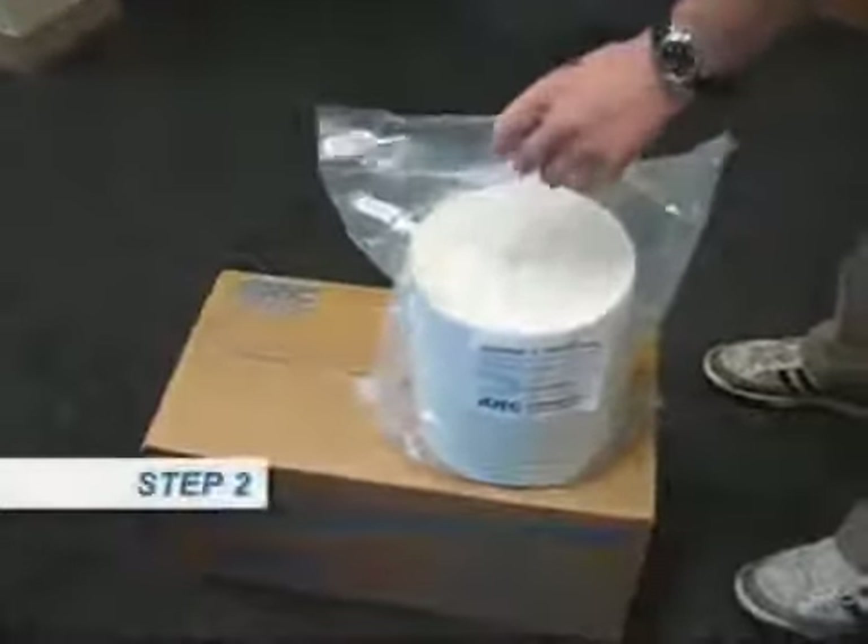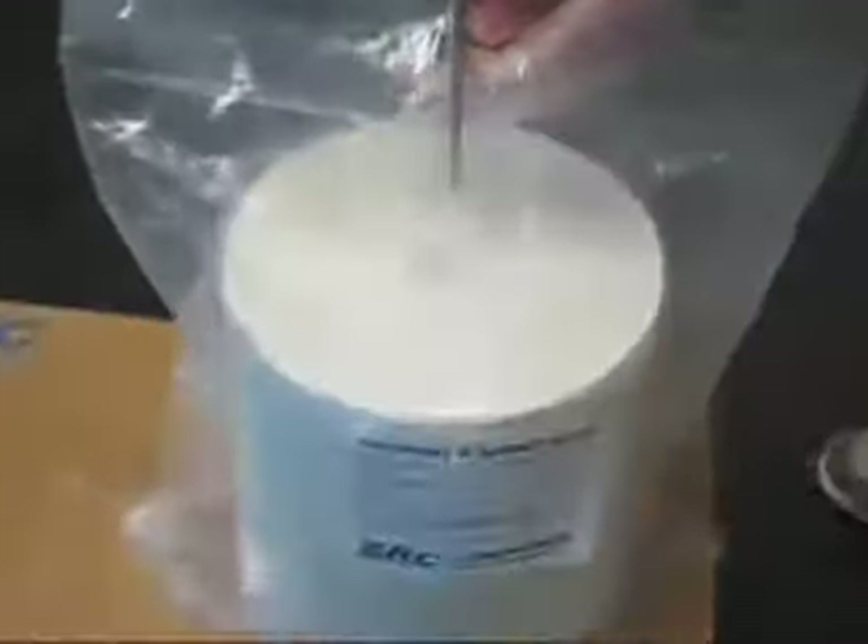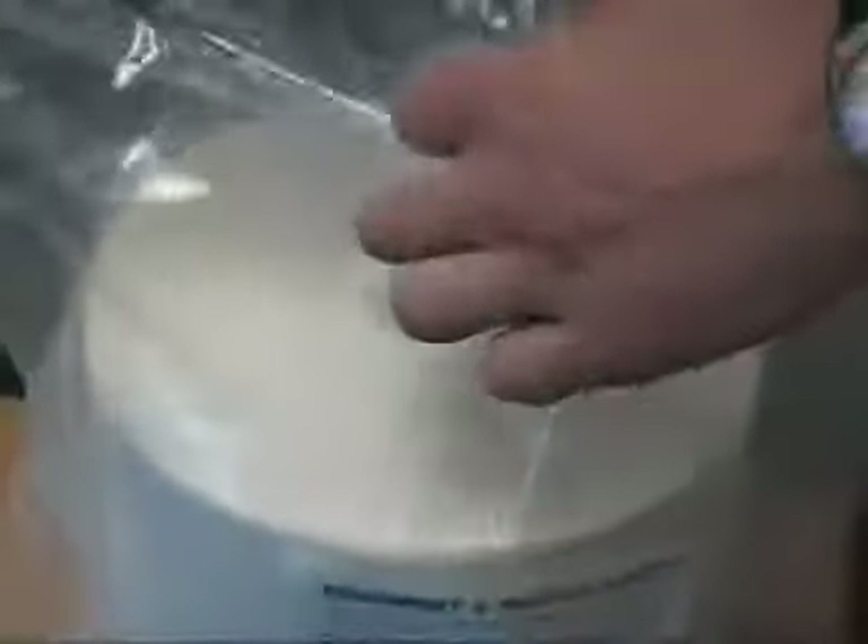Step 2. Remove one roll of wipes. Using a sharp object, cut open a small hole in the top center of the bag, making sure that the printed label is right side up.